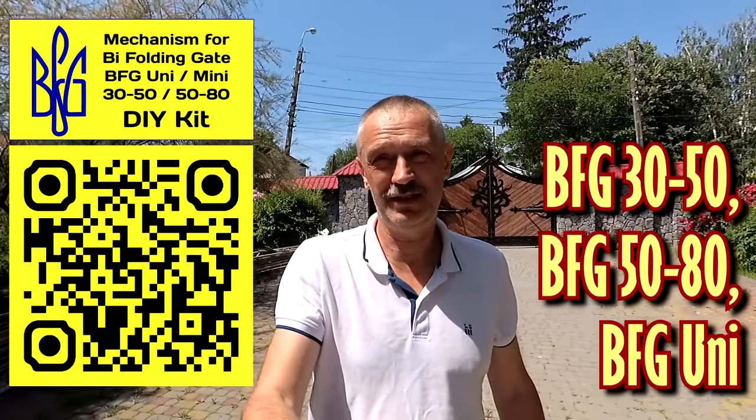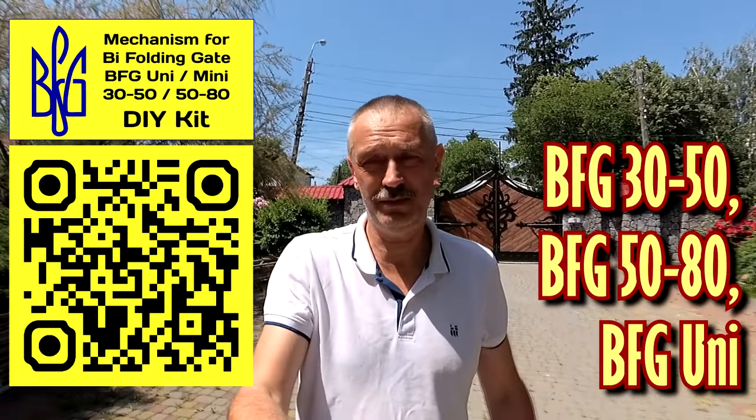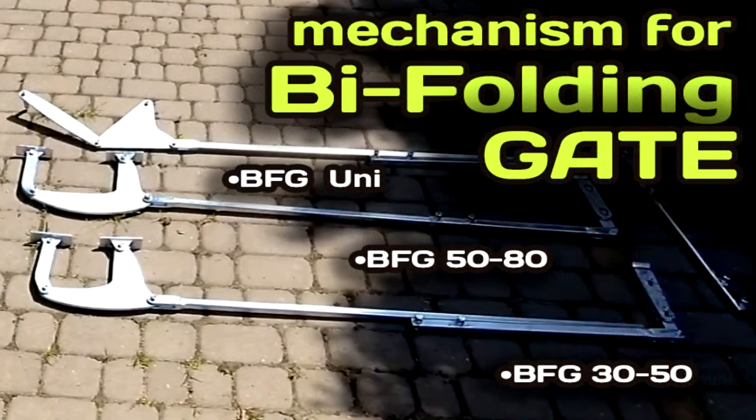Hello, I offer a video review of the mechanisms I created for self-construction of gates of the accordion book type. BFG is short for bifolding gate. I present to you the mechanisms BFG 30, 50, and BFG 50-80 BFG Uni.